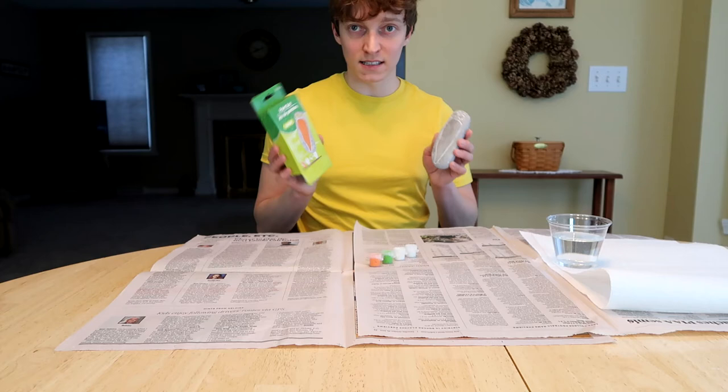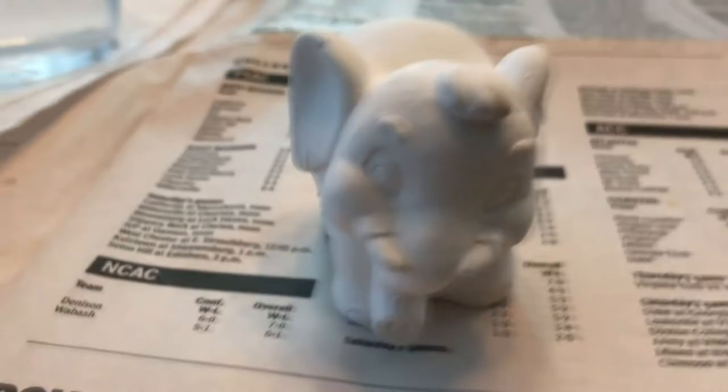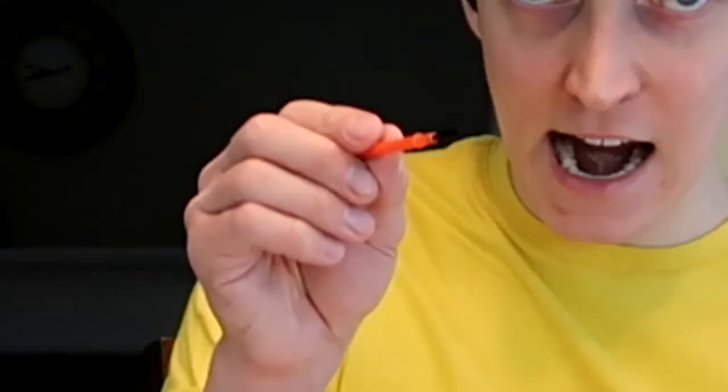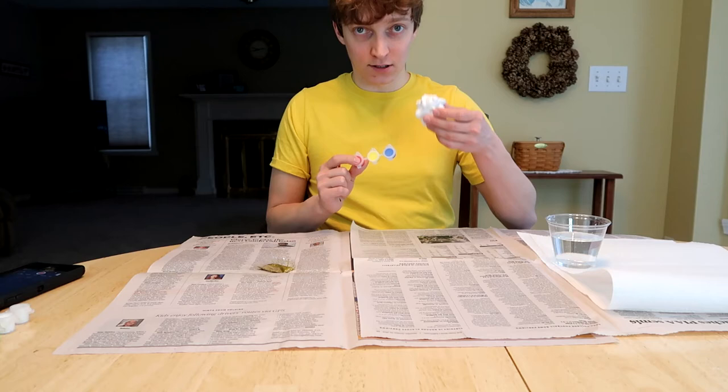So we're gonna move on to the ceramic elephant — it's a work of art, a work of wonder, a work of mystery, and I'm about to ruin all that. We have these three paint colors, this tiny little paintbrush, and a bag of glitter. Elephants are gray, but we only have the primary colors. I know you can mix them to make gray, but that's a lot of talent I don't have.